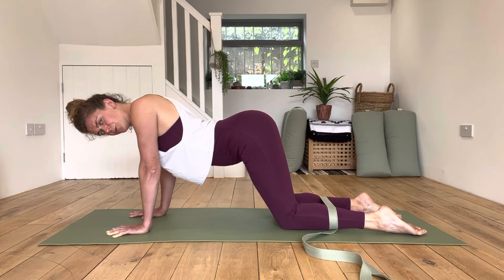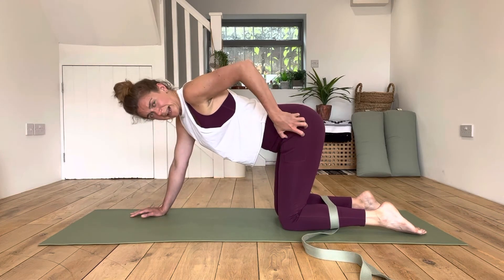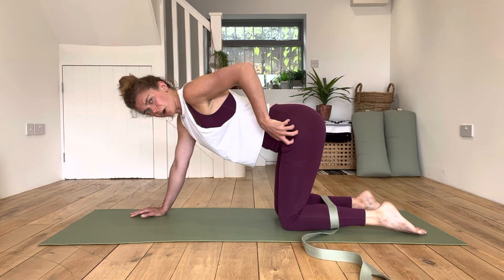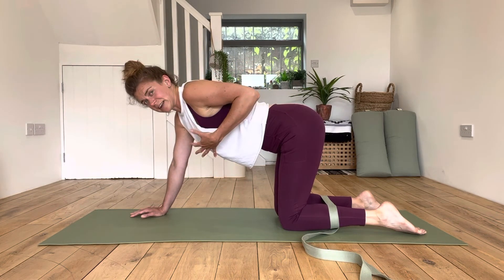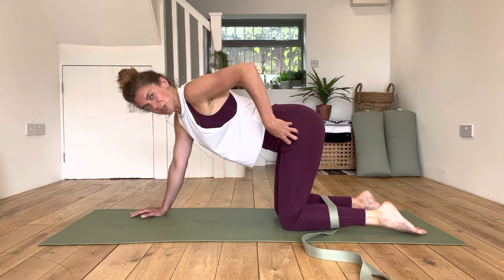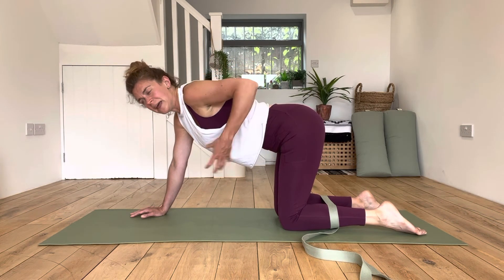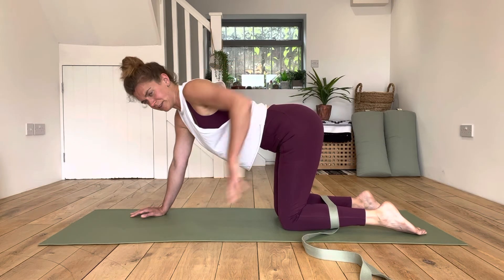If you're feeling things properly you should hopefully be getting a cramp or at least some work going on in the lateral hip stabilizers. This is why I love this exercise so much — these muscles are quite weak in my body, and when they switch on I get a cramp and I feel amazing afterwards. I love how my shoulders feel, so I really love this one.